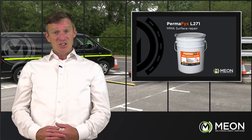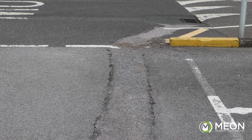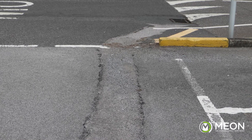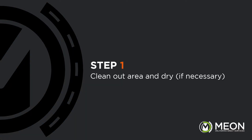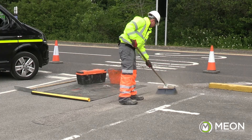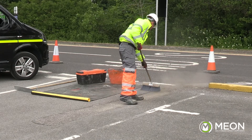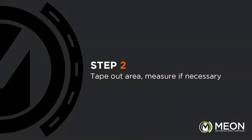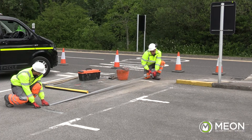Now let's hand over to our expert demonstration team who will run through the steps involved with these applications in more detail. We are going to repair this sunken channel leading to a drain. The first step is to thoroughly sweep the application area clear of any loose material, dirt, and dust. Then we will tape the edge of the application area, which will give us a neat finished look after the application.